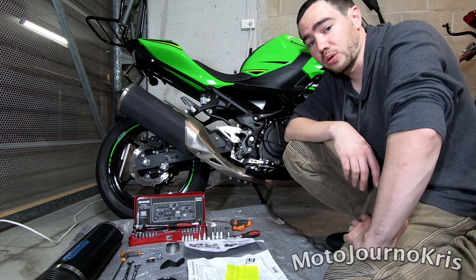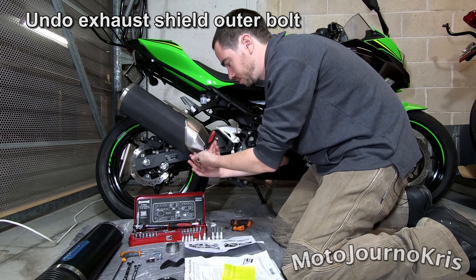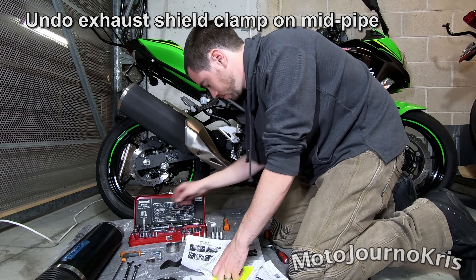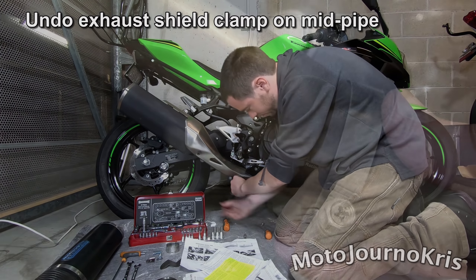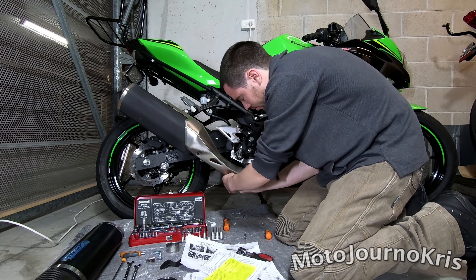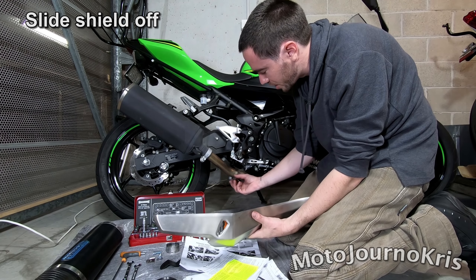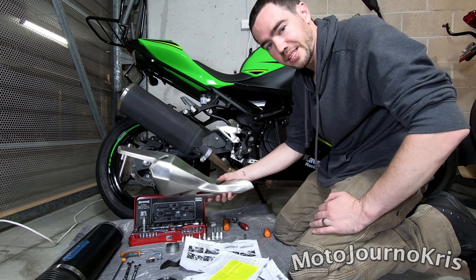So let's get started fitting this exhaust. I've got the instructions here. First step is pulling this off. There's a small clamp onto the mid pipe hidden away that does need to be undone and slid down to release the exhaust shield. So I made that look really, really difficult. Essentially one bolt there, this little bracket here which you just had to loosen and slide up the exhaust pipe, and it also just hooks in under there. So that comes off pretty easily.